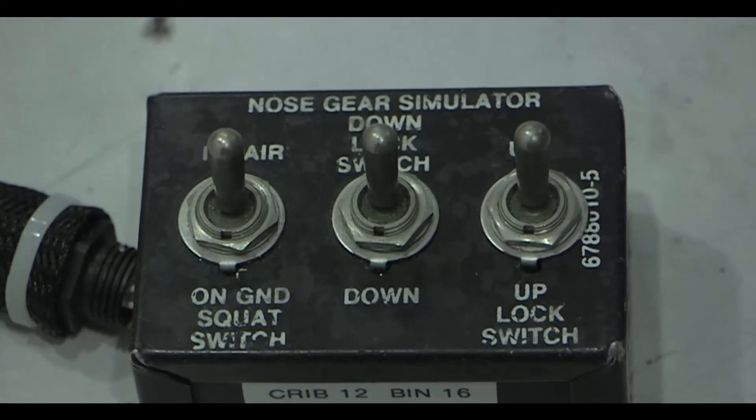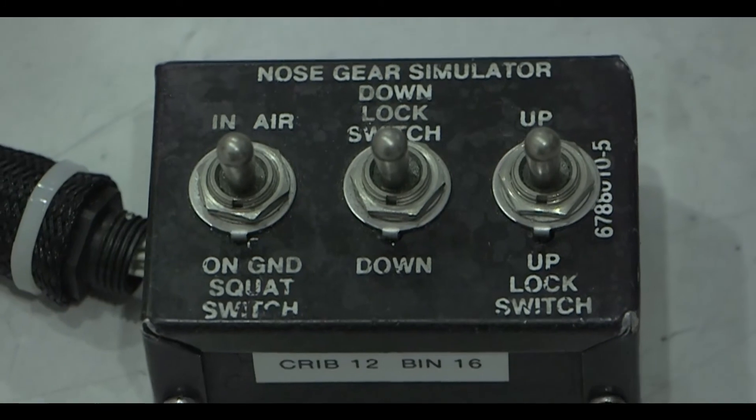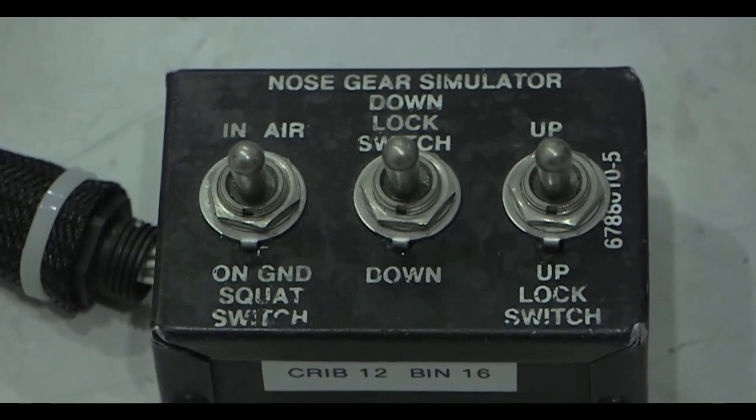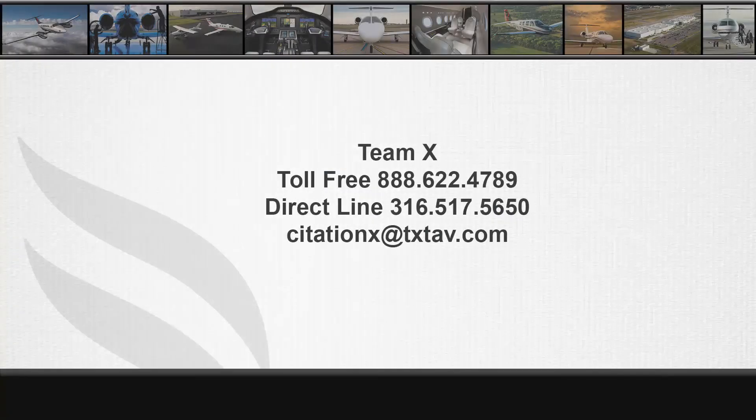This concludes our tutorial of how to install the landing gear simulation test set. If you have any questions, please contact Team 10 toll-free number 1-888-622-4789 or 316-517-5650, or email citationx@txtav.com.